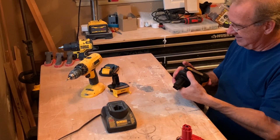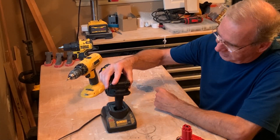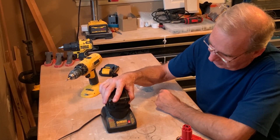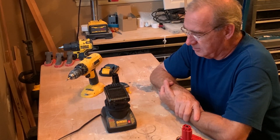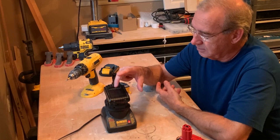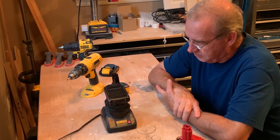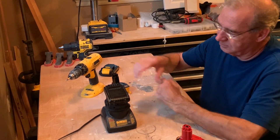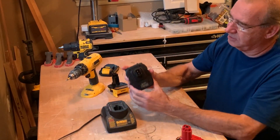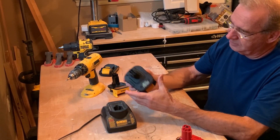Now if you take the Bisway and push it down into the old charger, that's the problem — it goes all the way in, and now you're charging the lithium-ion batteries on an unapproved charger. That could potentially be a fire hazard. Because of that hazard, I would not recommend that you buy the Bisway.